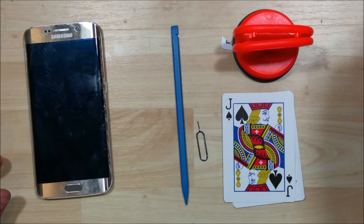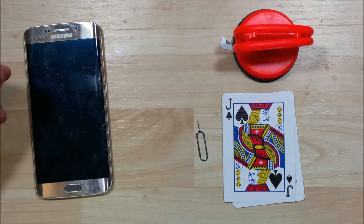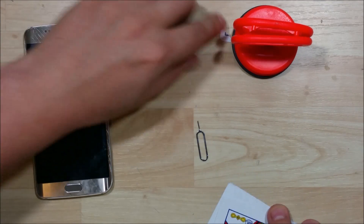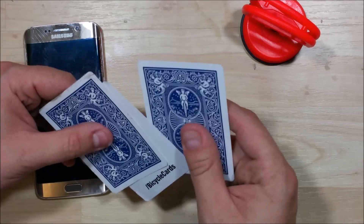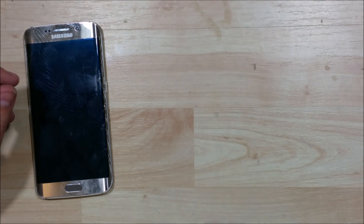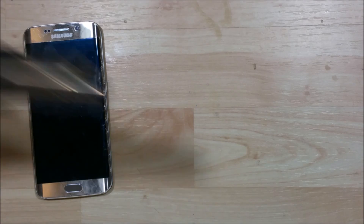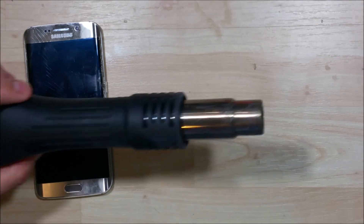We're going to use a few tools here: a small Phillips screwdriver, a nylon spudger. We'll need a couple of playing cards and possibly a tile suction cup, and of course a SIM card eject tool. We will be eventually replacing the screen on this, so we'll be using a heat gun as well.